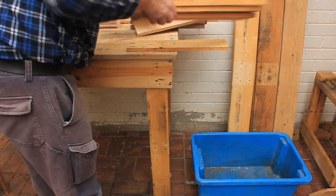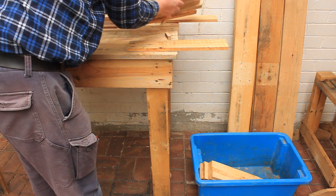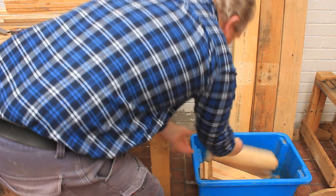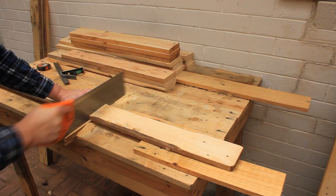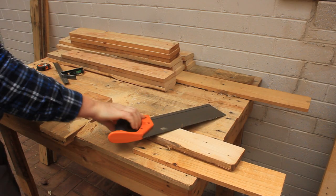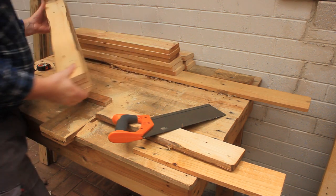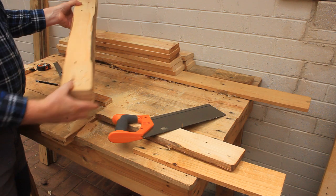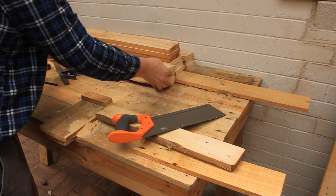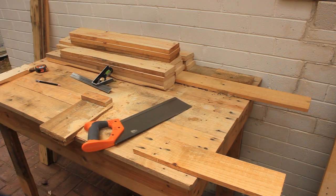I'm saving all of the offcuts from our original four pallets in this blue tub. That way we can easily see how much is left over when we finish building the workbench. Now cut four short leg pieces from the chamfered-edge pallet boards. These four parts will be glued together to make each leg. I'll keep dropping the offcuts into the blue tub as I go.